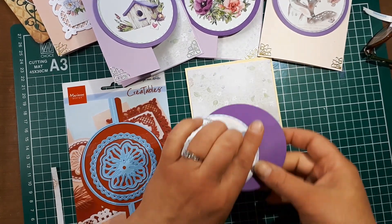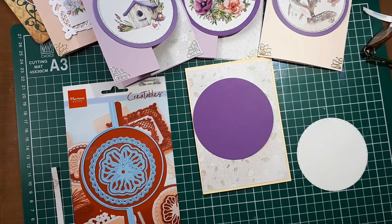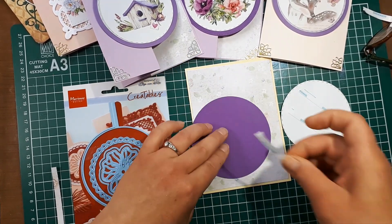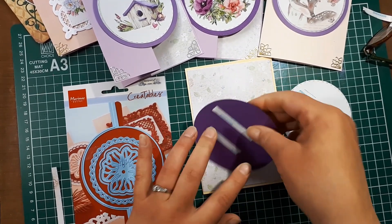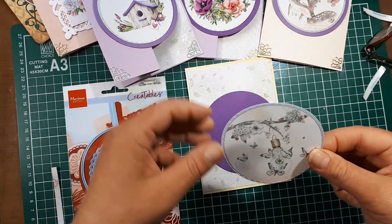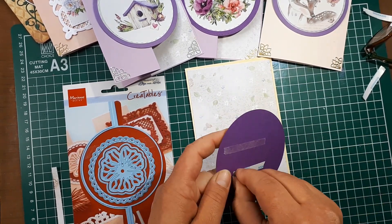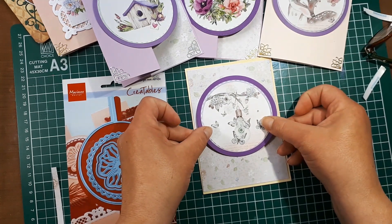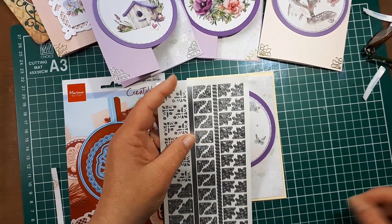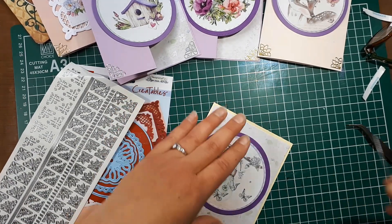I'm going to layer the two elements, using tape again — I do suggest you use tape on the cutting sheets. I'll adhere that to the circles and then adhere that circle to the card front. Then with my stickers I'm going to use the line stickers to put a border around the paper I added, just to finish it off and give it a little more interest.